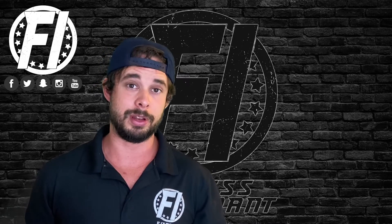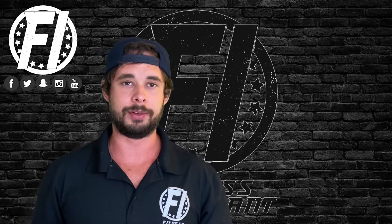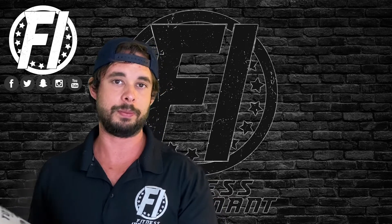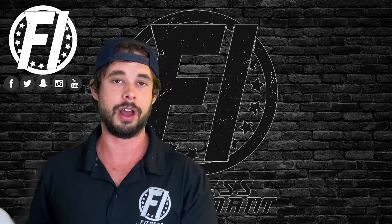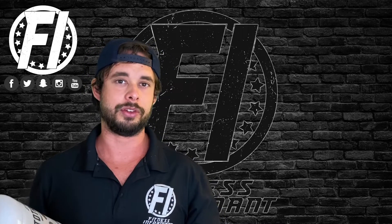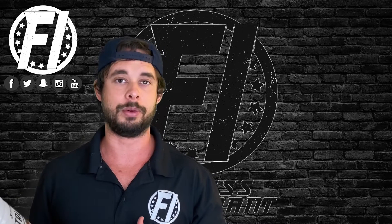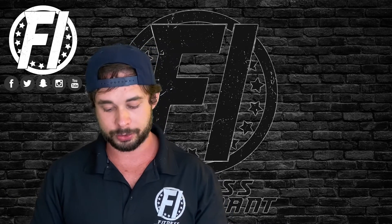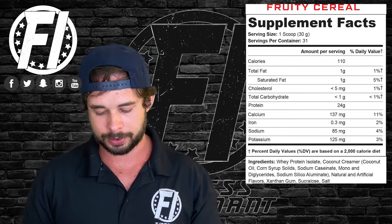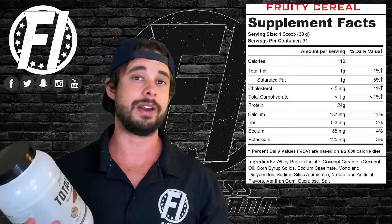We'll be covering effectiveness, taste, mixability, and value, and let you know if we liked it or not. As the name states, it's a simple whey protein isolate. Isolate protein is a form of whey protein that's been stripped down even more than concentrate — it gets rid of a lot of the cholesterol, lactose, sugar, and fat. The macros per scoop are: one gram of fat, two grams of carbs, and 24 grams of protein, with less than five milligrams of cholesterol.